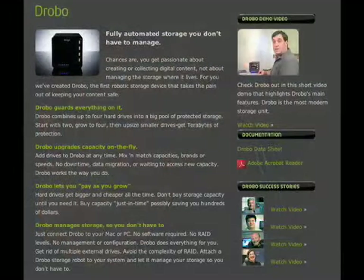What the Drobo is doing with these drives is, as long as there's two or more drives, the Drobo will always maintain an extra copy — a backup copy essentially — of all your data. So if one drive fails in the Drobo, you're not going to lose any data.